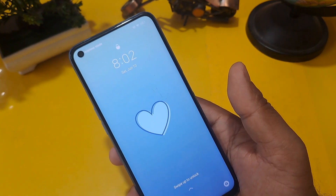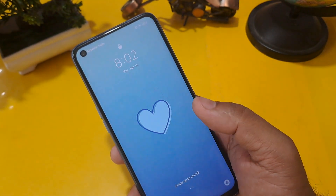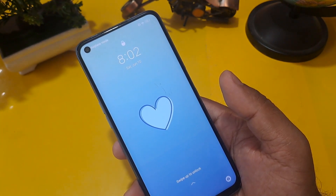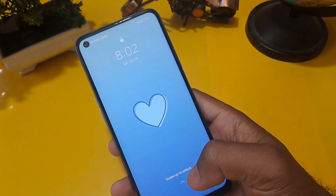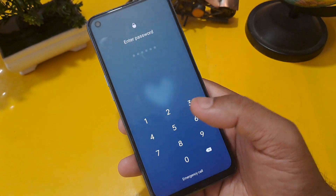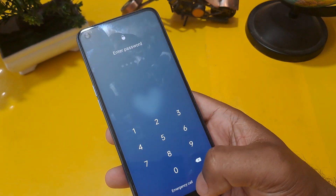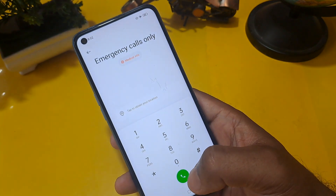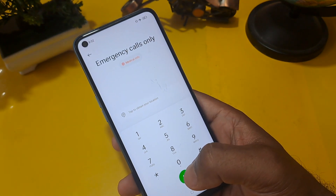I'm going to tell you how to unlock an OPPO Android phone for any version and any model of OPPO. As you can see, this phone is locked through the PIN. Below the screen, an emergency call option is given, so just click on it. I'm going to share the code which is very helpful for OPPO Android users.